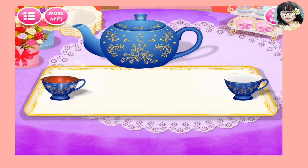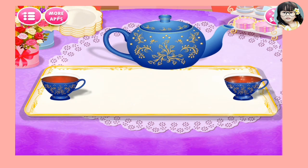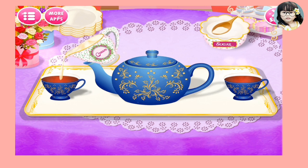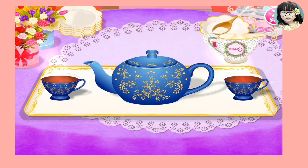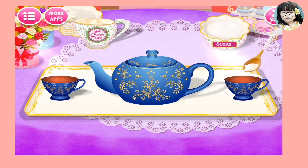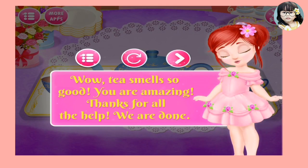One for you. Nice! One for you. Nice! Cream. Nice! Sugar. Nice! Cream. Nice! Sugar. Wow, tea smells so good.